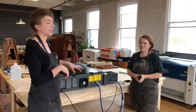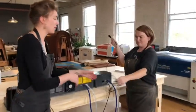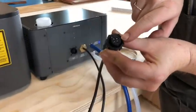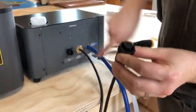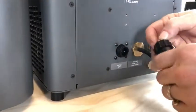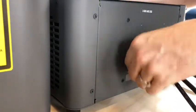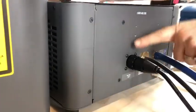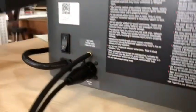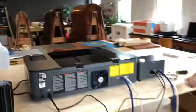The final thing we have to do to connect the laser to the hex box is use this connector cord, which actually powers everything. You're going to notice that the connectors on the end of this cord have little tabs, so you need to make sure the tabs fit the little slots on the connector. Tighten down this little device here. So now your laser and your hex box are connected.